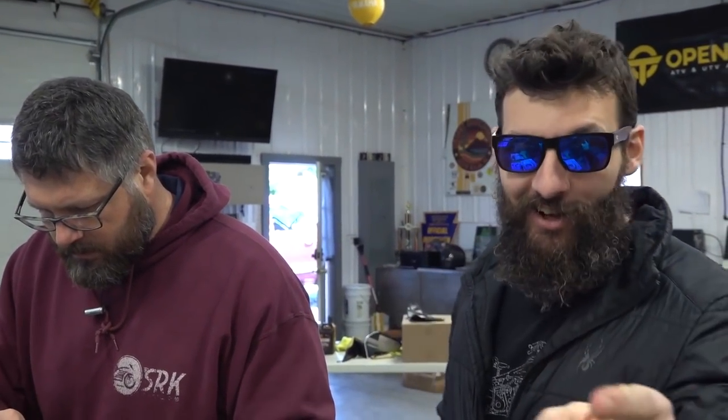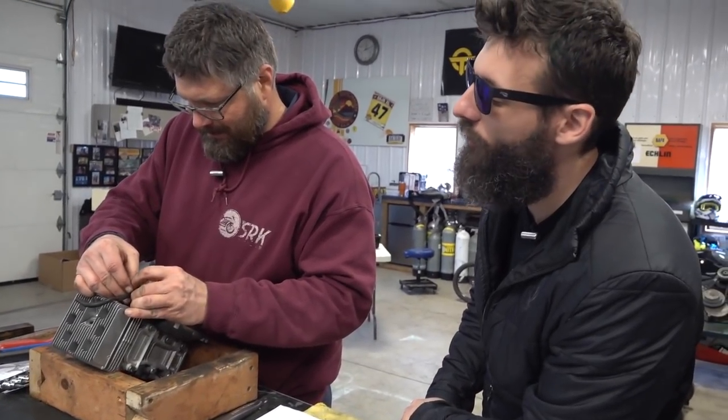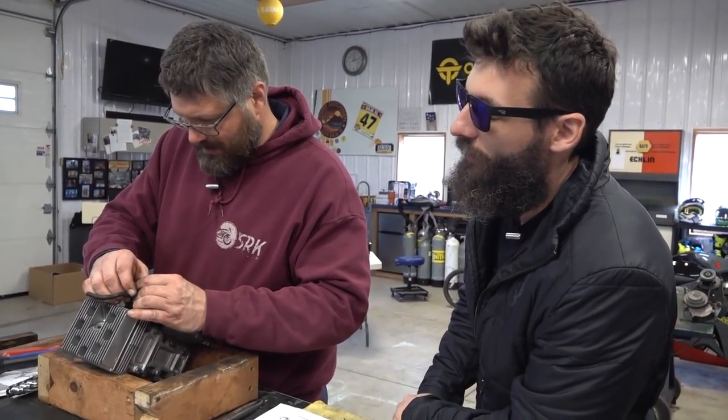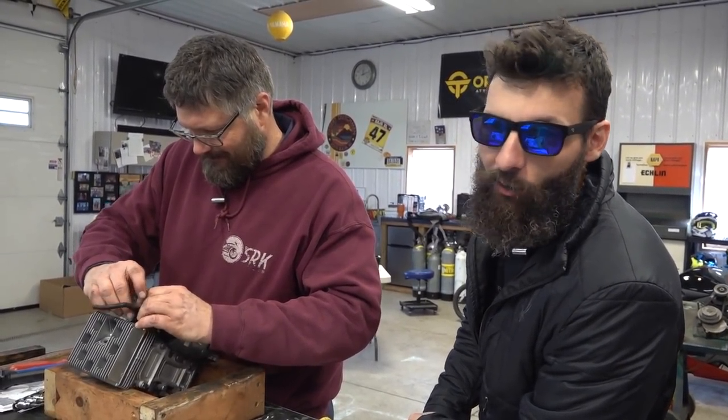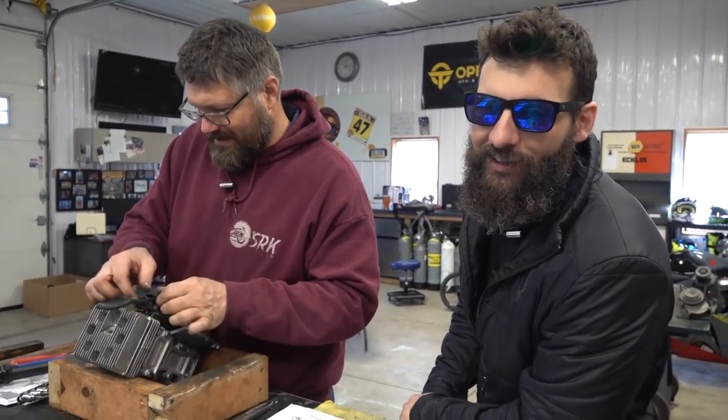Looks like we're back — ready to fire this thing up. When I initially asked Craig how long this might take to put the engine back together, Craig said a few hours. Are we still at a few hours? It's been 17 days.